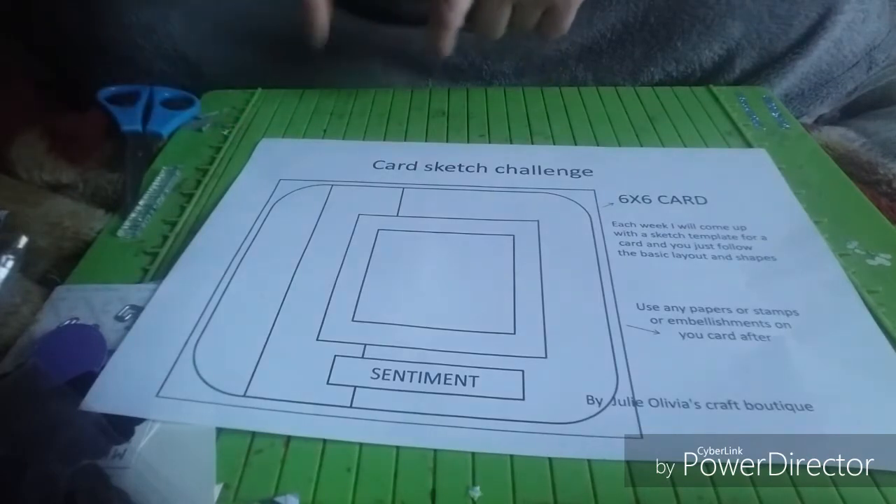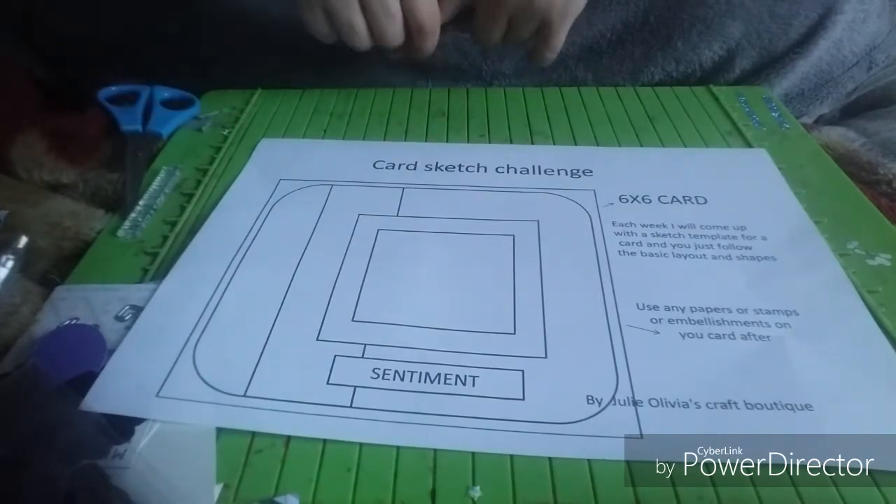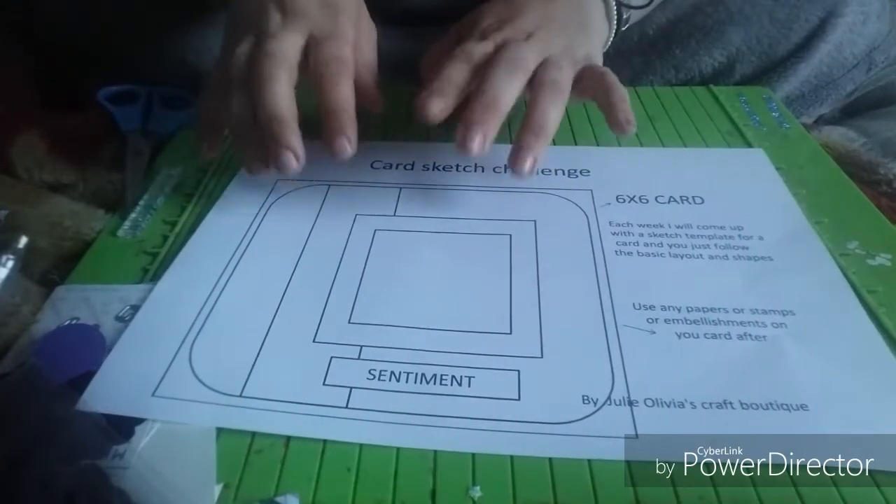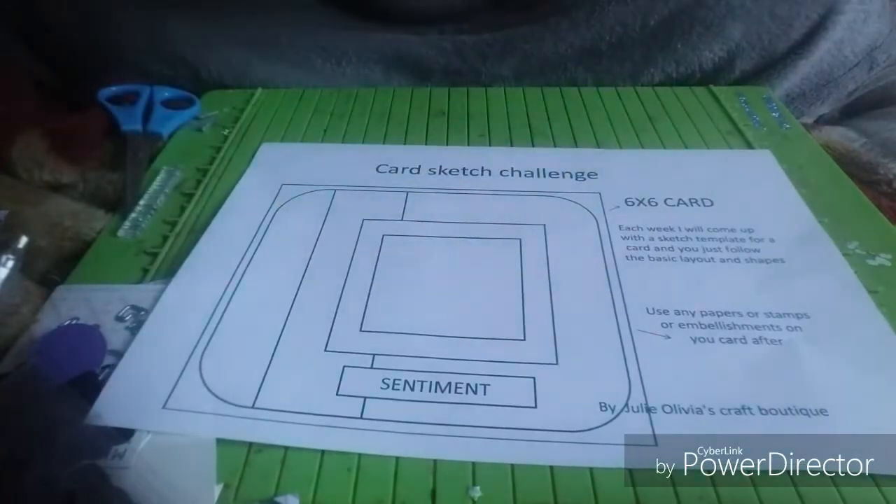Today's card I'm going to make is for my niece — it's for her birthday. And then after that I'll be starting on my Christmas cards in July. I won't be doing 12 days of Christmas every single day, but I will be doing my card by taking part with this.